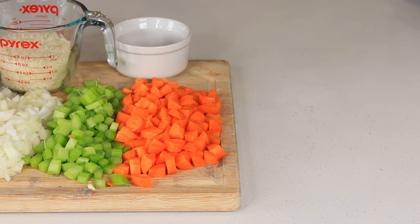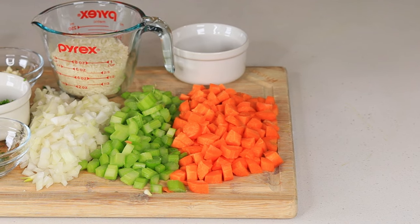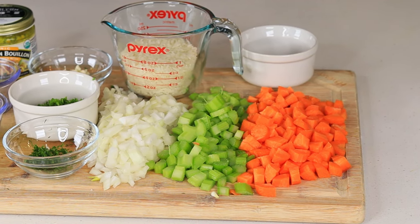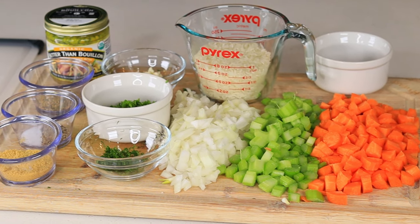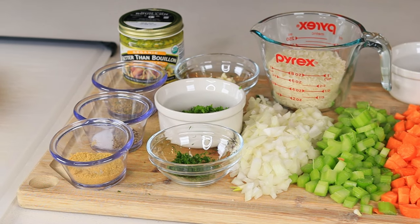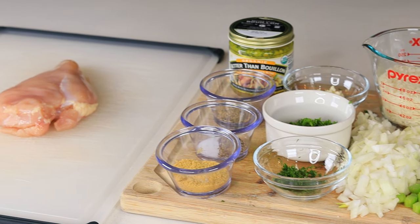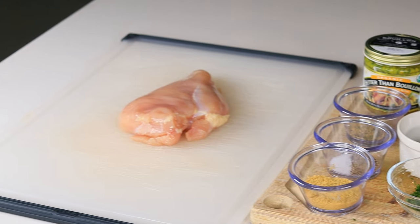Here's a quick glance of all the ingredients. I'm using carrots, celery, onions, the rice of course, thyme, dill, fresh parsley, minced garlic, chicken bouillon, salt and pepper, complete seasoning, better than bouillon base, as well as the chicken breast. You can use chicken thighs as well.